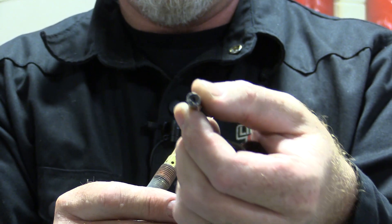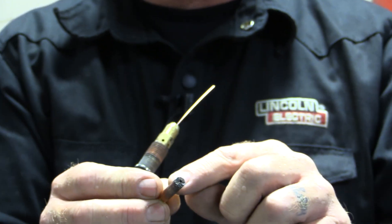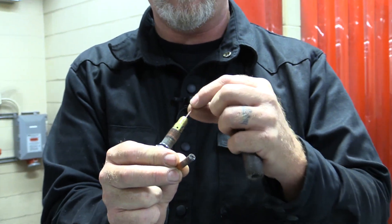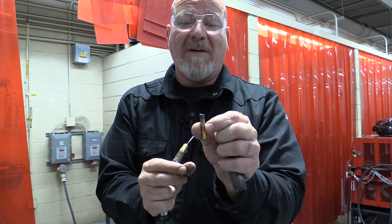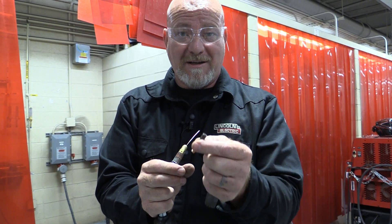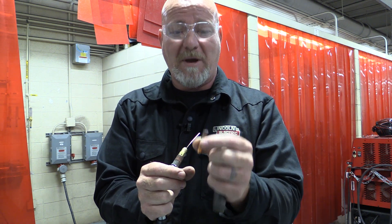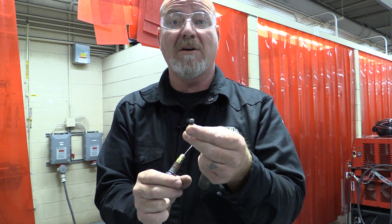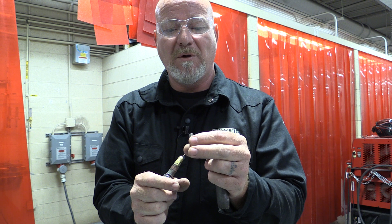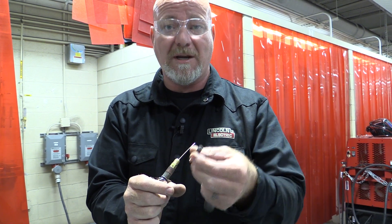If you look at the hole in the end of this contact tip, it's a little bit worn out. What happens is these contact tips get worn out — the hole gets too big and they don't make good electrical connection to the wire. This little part, about 25 cents, can cause all kinds of problems. It's not your machine that's broken, it's not any problem with the power — it's just this little thing. We buy them in bulk, 500 at a time. If it looks oblong or worn out, change it and get a new one.